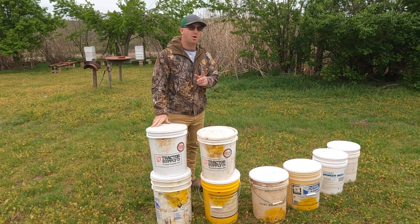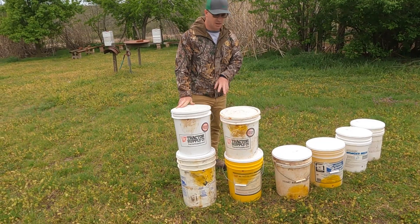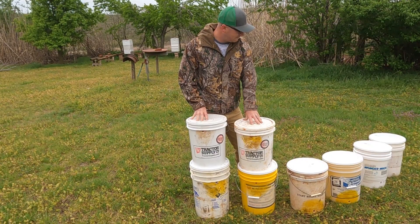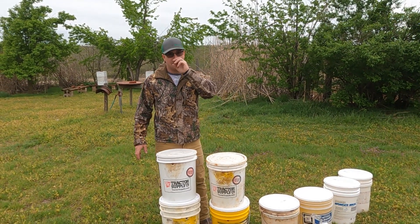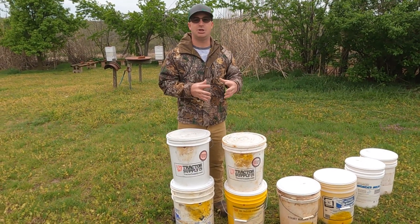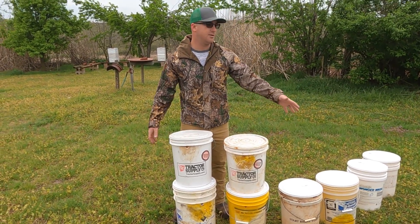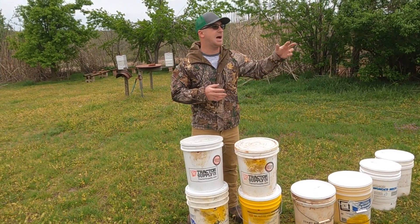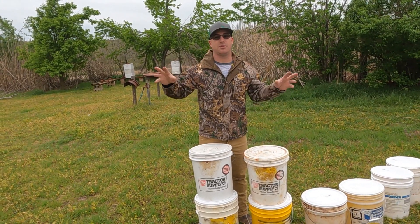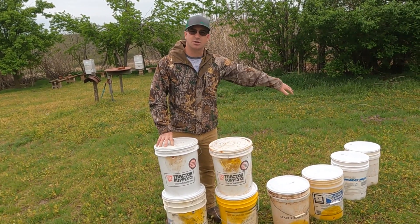I already have one out in the woods, which makes a total of nine traps once I get these put up. This will be a three-part series. Part one is showing the buckets. Part two will be where to put these buckets — location, what you're looking for, and the test on whether on the ground, up high, or on a fence post is best for catching bees. Part three will be the complete conclusion: which buckets are best and which ones caught swarms.